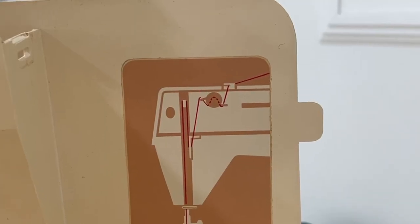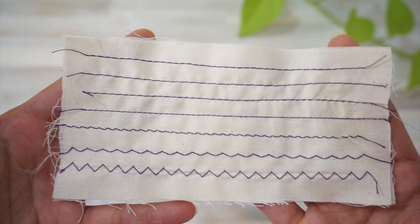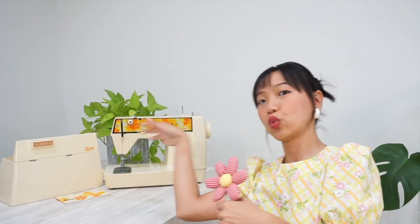Surprise, surprise — the second time I re-threaded the upper thread was still incorrect. I didn't realize I actually have to draw the thread over the top of the tension dial. But even after correcting that mistake, I'm still having issues with the upper thread tension; it just seems a little bit too tight. Since this video is just a first impression, I decided I'm going to have to spend some time figuring out the thread tension after this video.